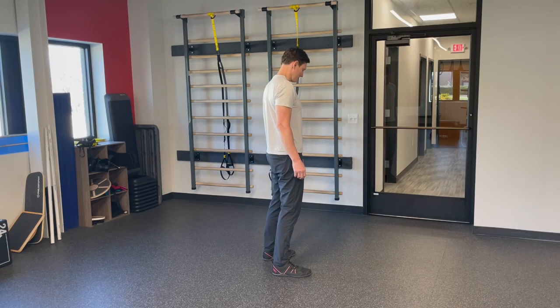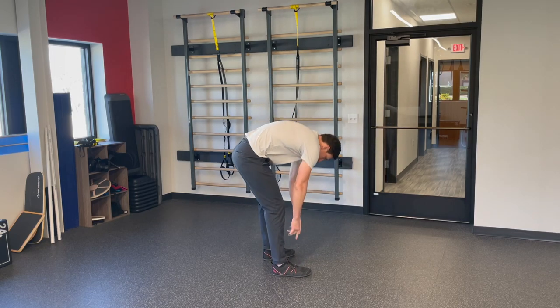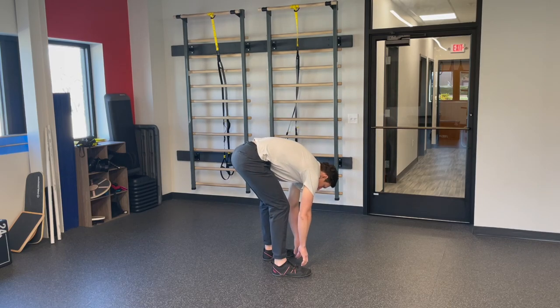So why is neutral spine important? Why does it really matter? Well, first it protects the spine. There's some evidence to suggest that repetitive flexion of the spine — bending forward too much or spending too much time in flexion — creates more forces and pressures on the disc and could be one component of slowly degenerating the disc.